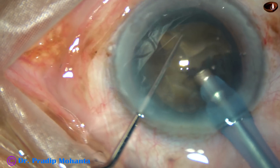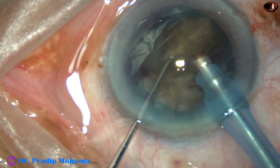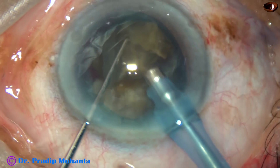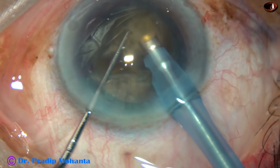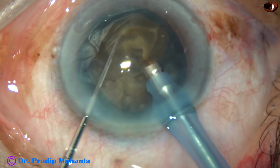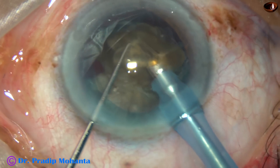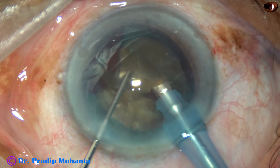FACO power being used in this case is 85%. Flow rate is 45 ml per minute. Vacuum is 450 mmHg. All the pieces are rotating nicely.